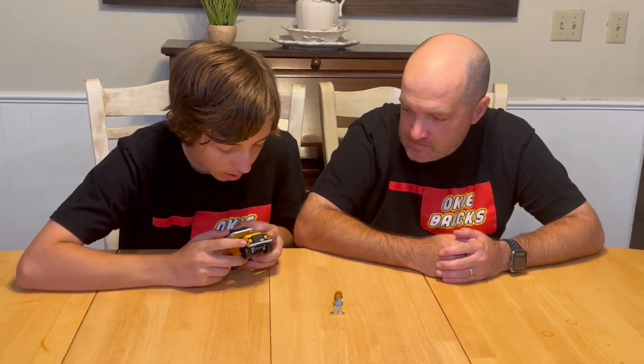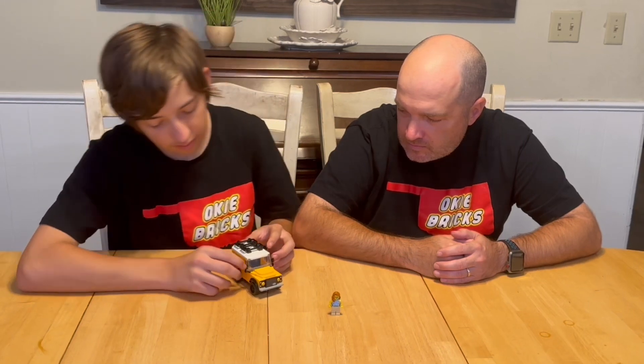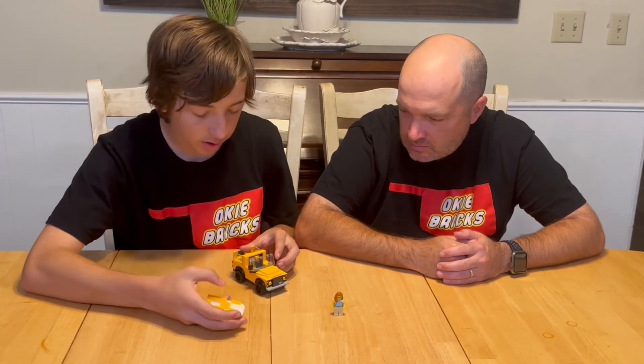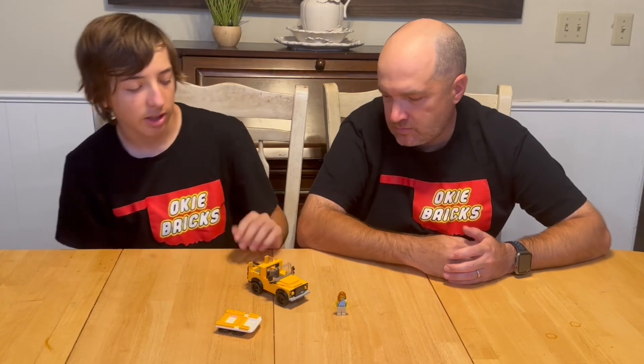The headlights are just kind of small compared to the back — they're definitely different sizes. The wheels are there, and you can actually pull off the top, which is nice. Only one minifigure can fit inside of it.